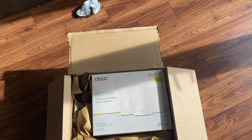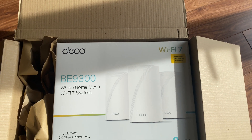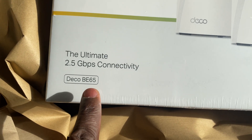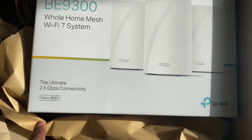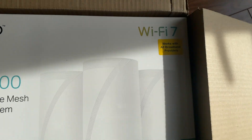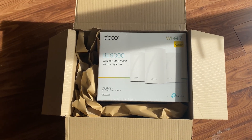So it's the Deco BE63 - well, I don't think they call it that really, I think they call it the BE65. Don't know why Deco has that big number on there. That's what's in the box. It works with all broadband providers, so I was a bit worried because I've got Virgin, but it should be fine.